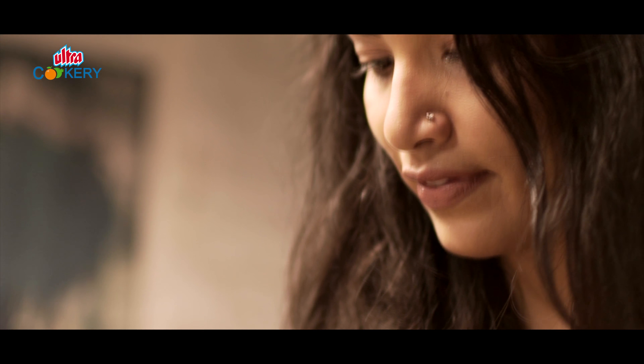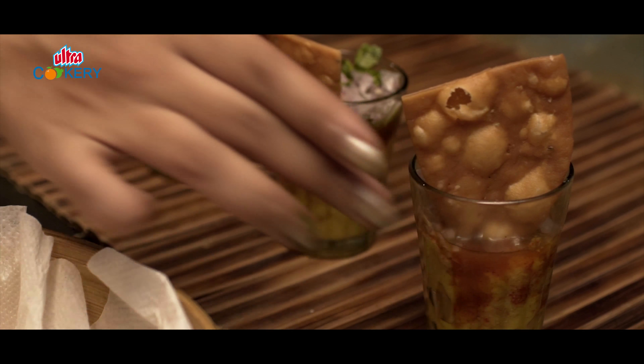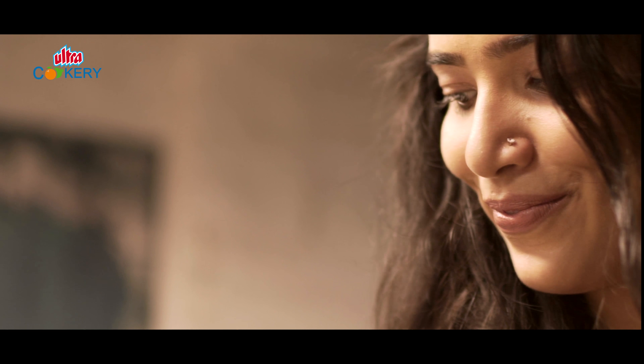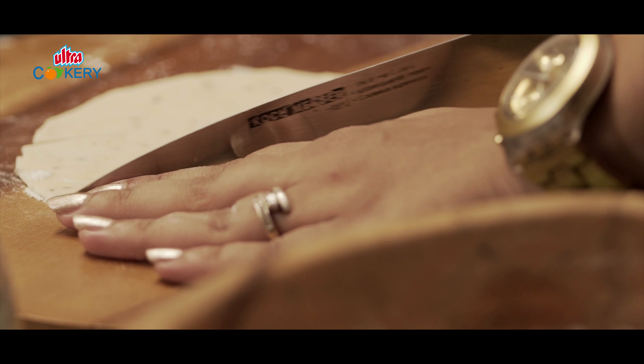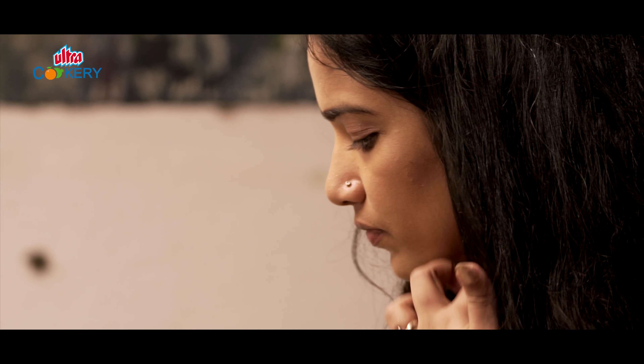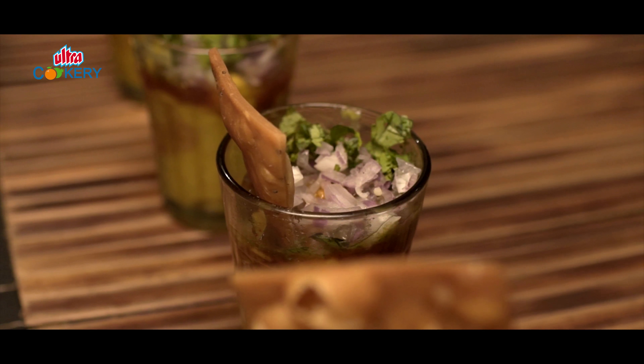Hello, I'm Geet Anjali and this is Eat with Geet. Today's dish is dedicated to my origin and my childhood memories. Coming from a Sindhi household, our Sunday breakfasts were a mandatory dal pakwaan. Friends and neighbors used to join in uninvited for this sumptuous delicacy.